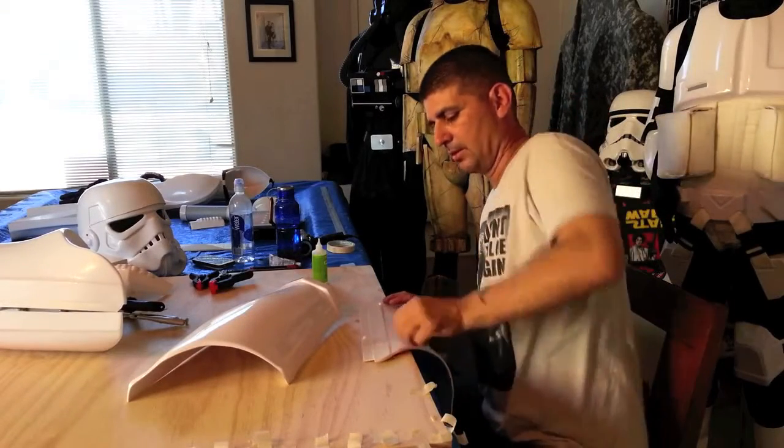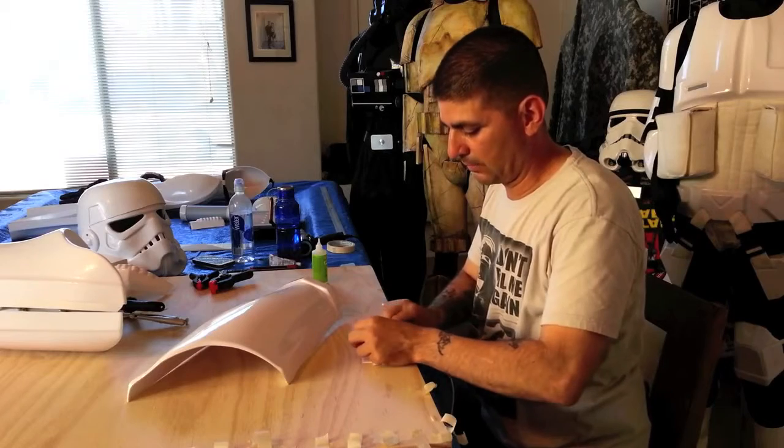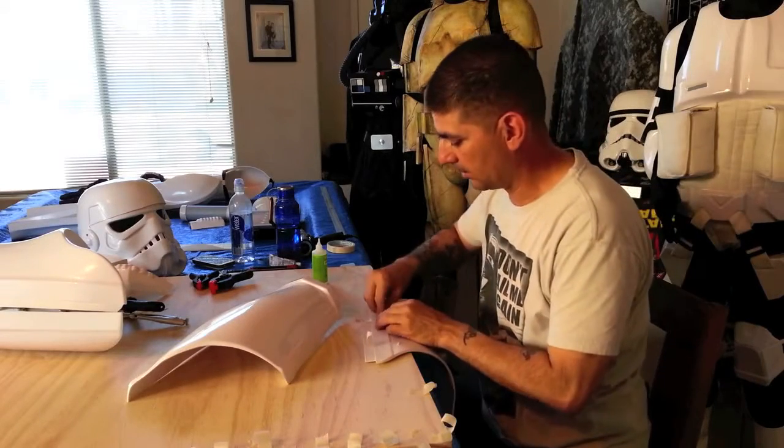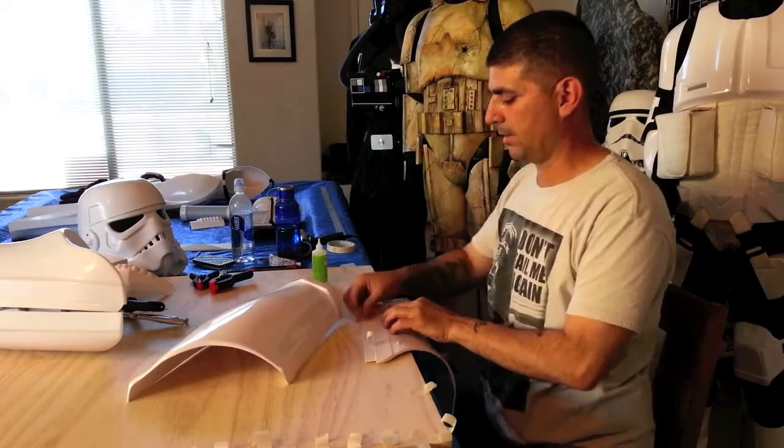So just like the arms, the legs are the same. Same thing with the shins, but the shins are only going to be the front. You'll be doing the inner and outer.